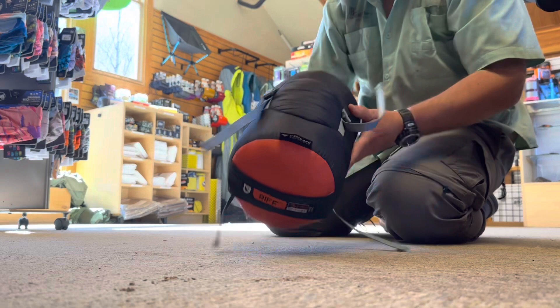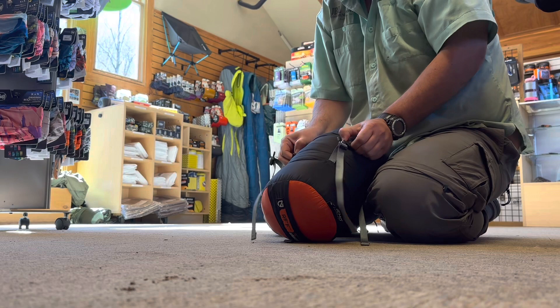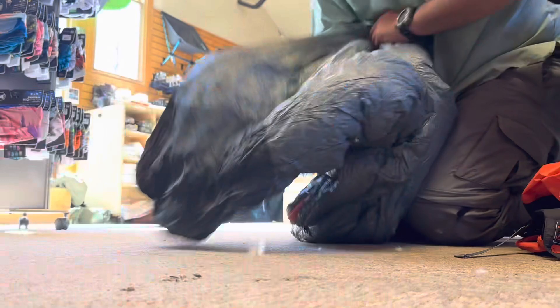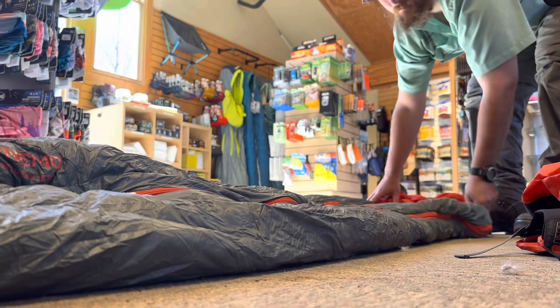Let's get it out of the stuff sack. If y'all see, it stuffs down pretty well. I actually made a mistake and got the 15 long because I'm 5'10 and I thought maybe I'm pushing the limits on the regular size. But I should have got the regular. If you're 6' or above, the long is probably for you, but at 5'10 this is too much bag for me.